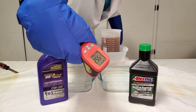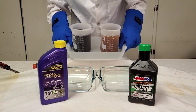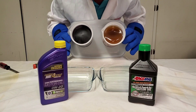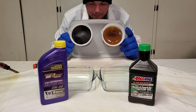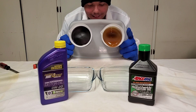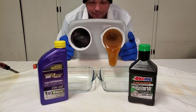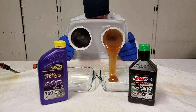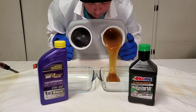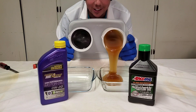Negative 55°F. Negative 56°F. Here we go. Negative 56°F — woo! Now that is cold.